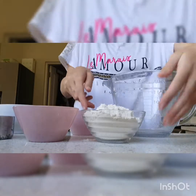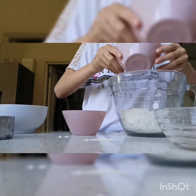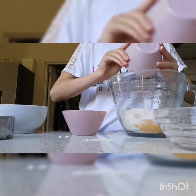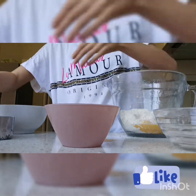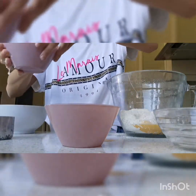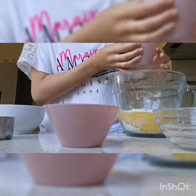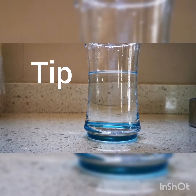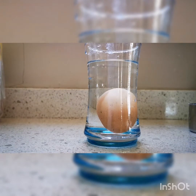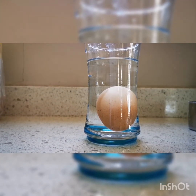Now I'm going to put the flour, the egg, the salt, and the milk all in the mixing bowl. To check if the egg is okay to use, you put it in a glass of water — if it sinks to the bottom it's okay, but if it floats to the top, you know it's not okay.